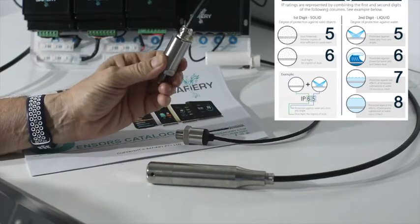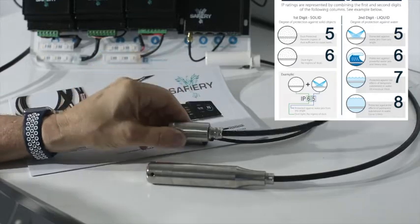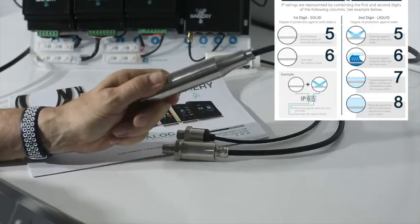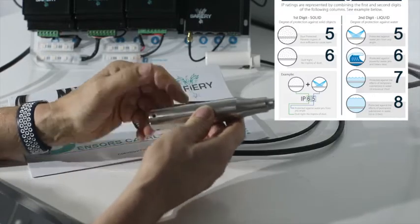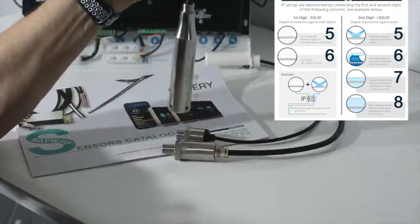This one here is IP67, meaning it can go into water up to about a meter deep for up to 30 minutes. And then the last one is IP68, which actually drops into the top of the tank rather than screwing into the side like the other two.